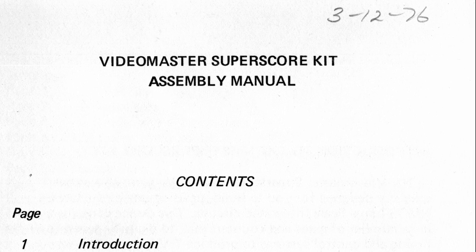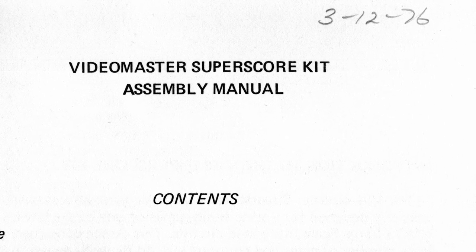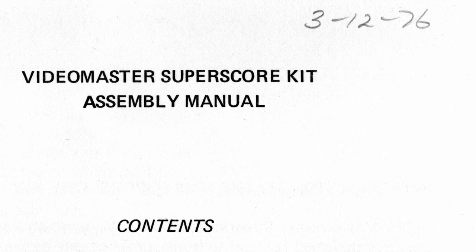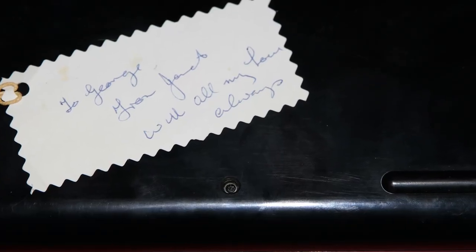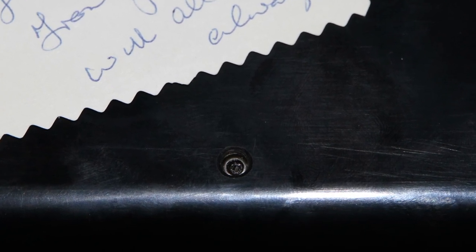The original owner had written in pencil a date of 3rd December 1976. I like to think this was given as an early Christmas present, so they would have had time to assemble it to play during the Christmas holidays. In the bottom of the box was a gift label — it makes me happy to think of Janet gifting this to George. George did a great job of making it, and was even an early modder, making a custom hole in the case to adjust the inductor while the case was still on.